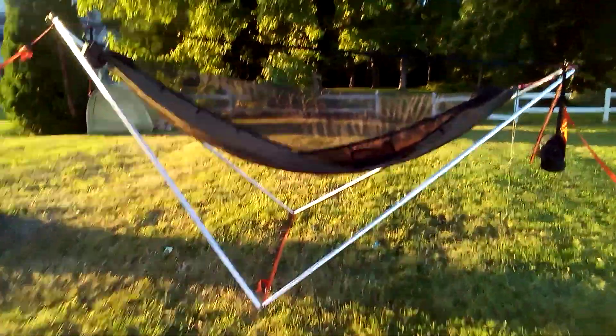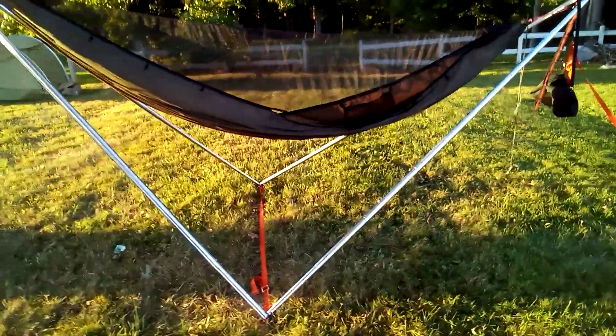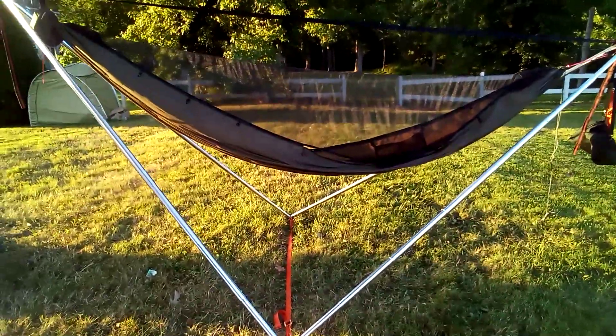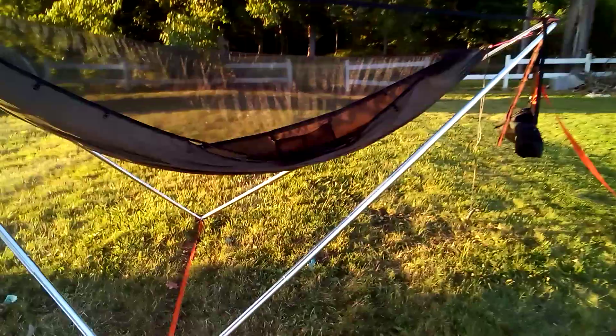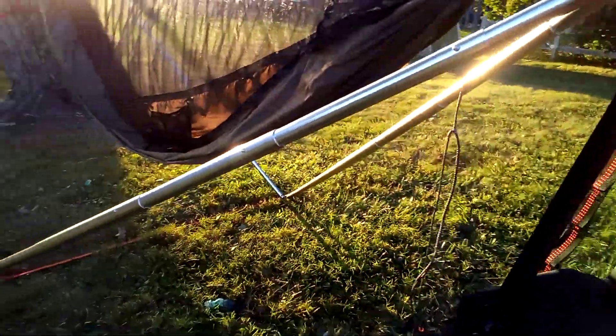Tonight I'm hoping to stay out here and do the first night I've used it. It should be in the 70s but very low humidity — it was a really pretty day. So I'm going to try using it tonight.